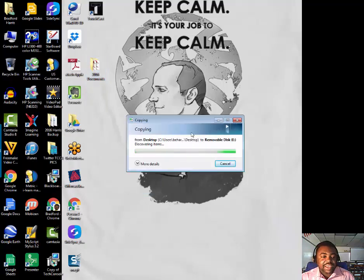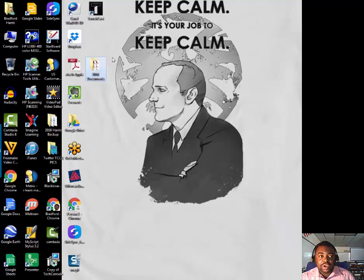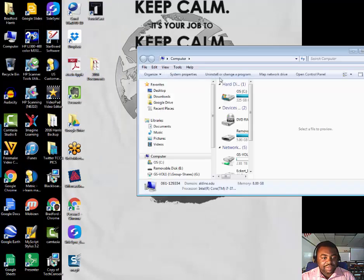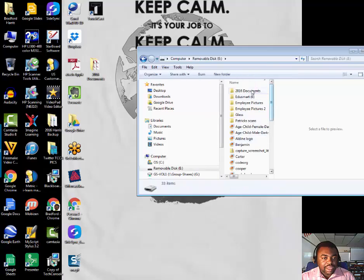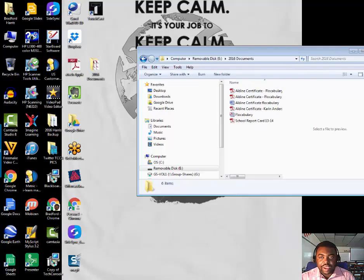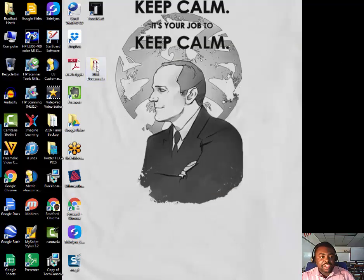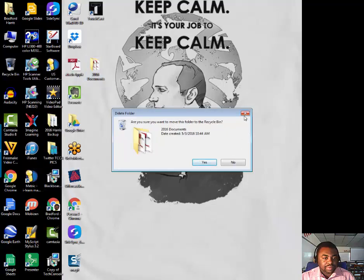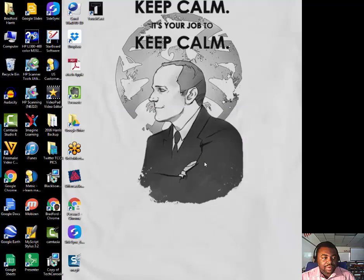As you can see it says that it is copying, so your document is still here. You can always double-check by going to My Computer and then looking for your hard drive — and there it is, the 2016 document. It's there. And then you can just delete it from the original location.